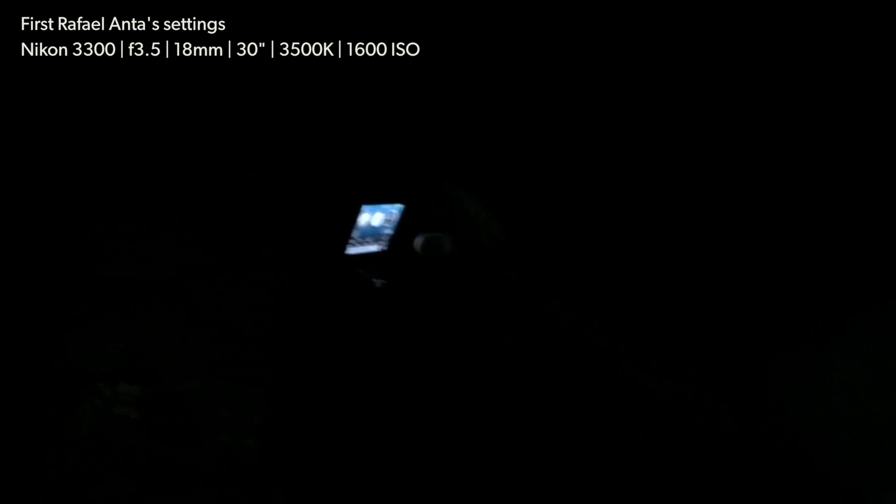What about you, Rafa? Well, today's my first day doing night photos. So I'm just waiting for them to set up their machines. I need them to come down here and take a look at me. I put a 30 seconds shutter too. I'm following.